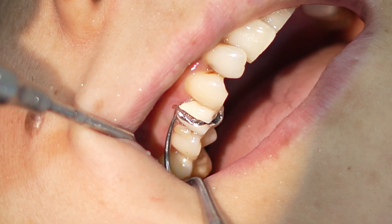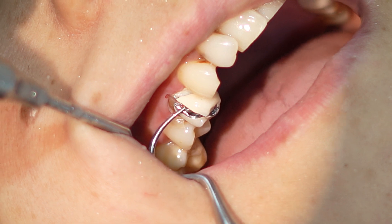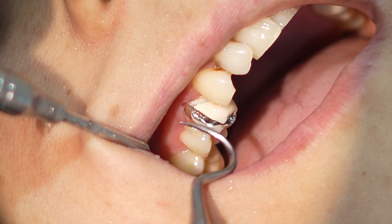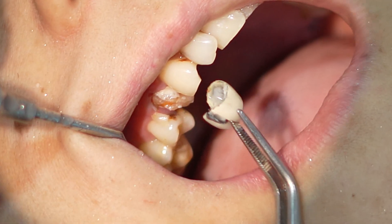I took a couple of radiographs and decided to remove the crown. I cut the crown at the center with the help of carbide burs, and removed the crown with an instrument. The reason for not saving the crown is that, as I already mentioned, the crown is faulty, so it is better to replace it. The crown was removed before starting any other procedure.